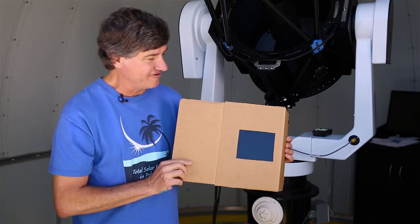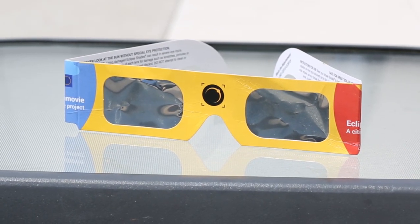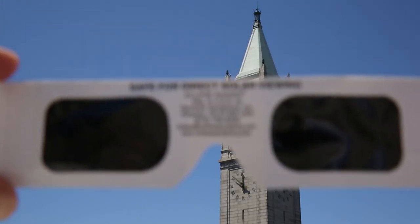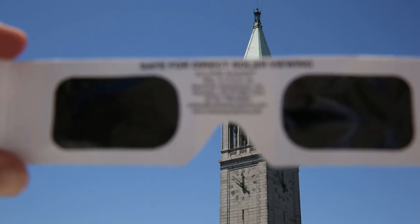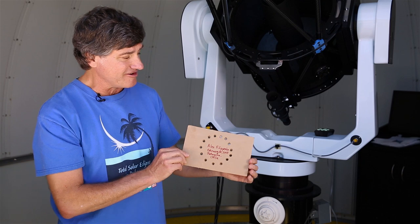You can mount it on a sheet of cardboard and protect your face from the sun's rays, put some sunscreen on as well, but this is very safe. You can also buy online solar eclipse glasses. They block 99.999% of the optical light, 100% of the ultraviolet and infrared light. You can also use a projection technique,